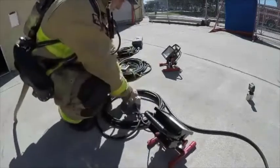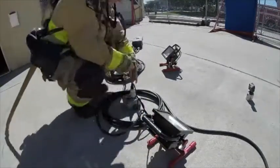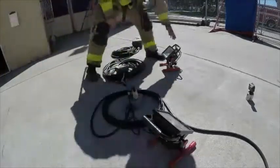When securing electrical cords together, ensure that they are tied off, secured, and locked in place. You must test your equipment before entering the IDLH. Here the firefighter is testing the two junction boxes in sequence.